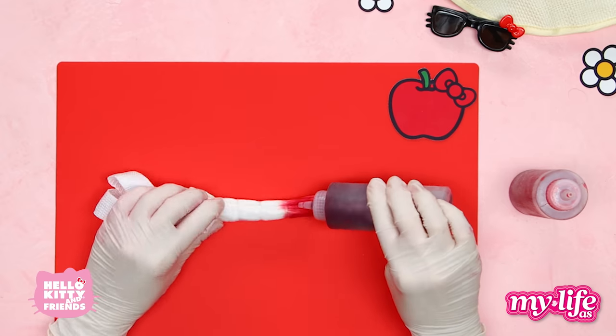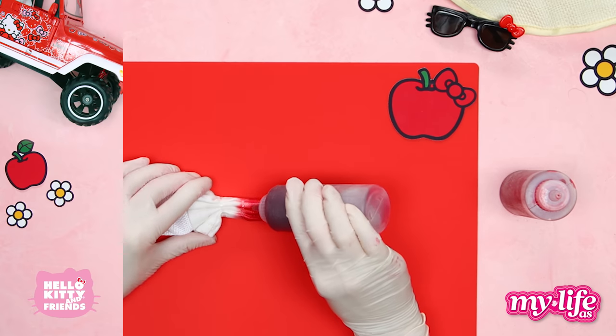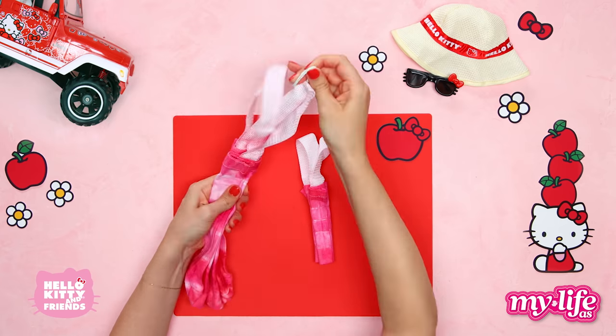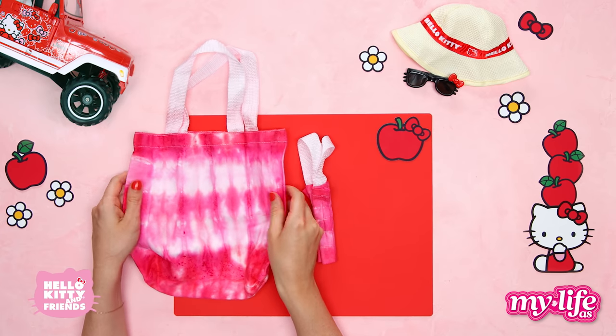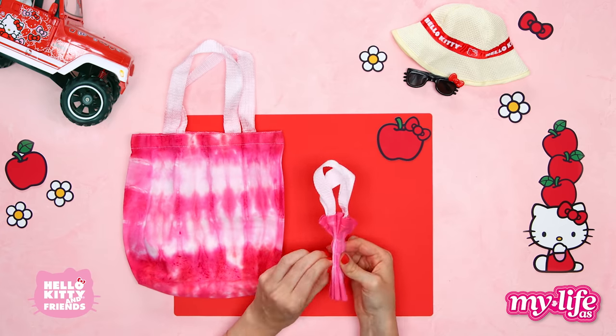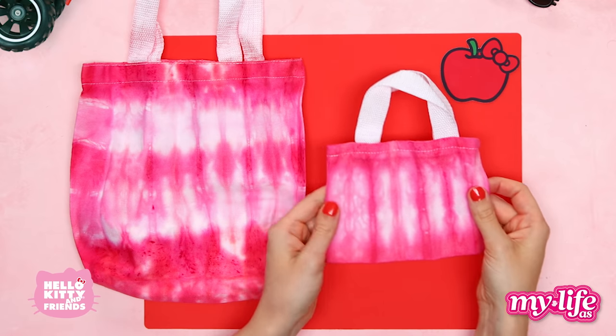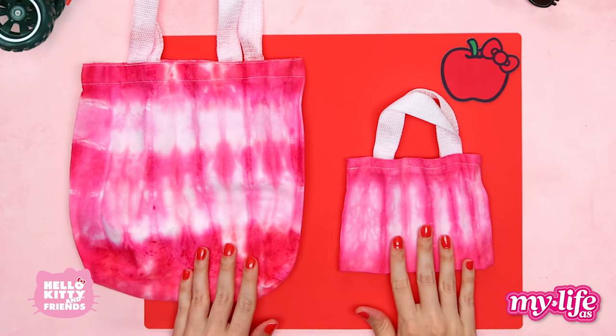Let the dyed bags marinate for six to eight hours. If you want more intense color, you can wrap them in plastic wrap. After all that patience, it's time for the big reveal. Wow, they're so beautiful — the tie-dye is complete!